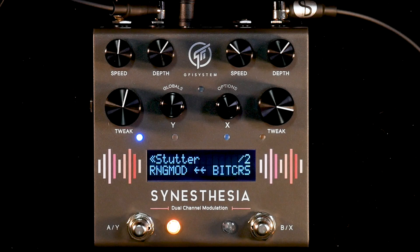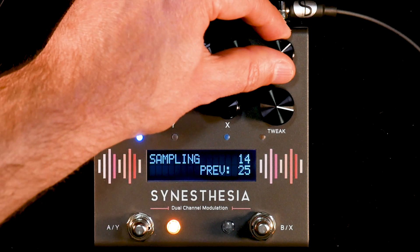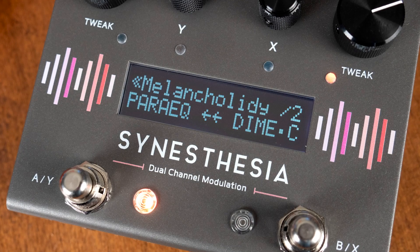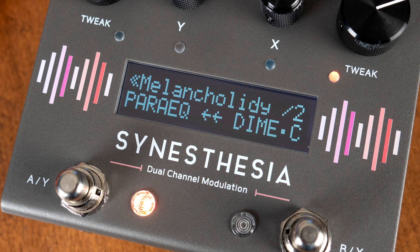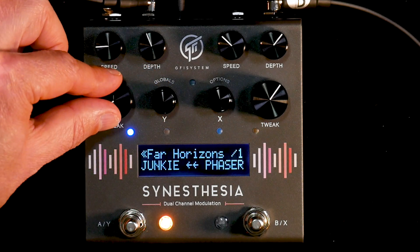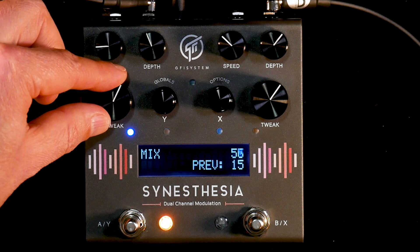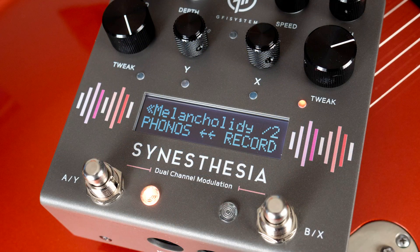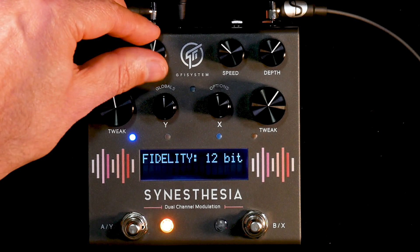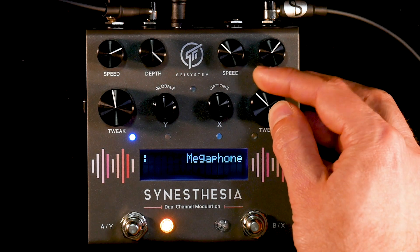There are some serious sonic manipulators like Ring Mod and Bitcrusher, plus some very powerful filtering algorithms like Parametric EQ, which can really help carve out those classic mod effects and provide a really powerful lead boost. The Pressed Junk algorithm adds comp, dirt, and vibrato all-in-one for some lo-fi sounds, while Record Antics and phono filtering work hand-in-hand to deliver vintage record player effects, or even extreme filtering for intercom and clock radio sounds — a perfect choice for that song break.